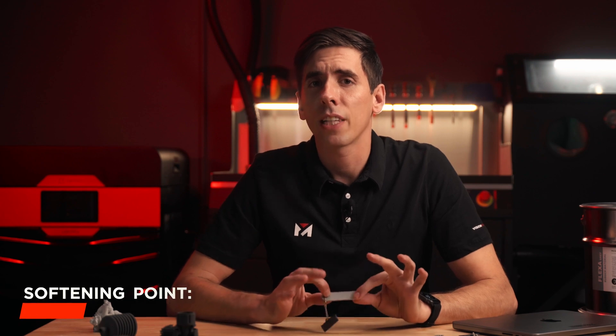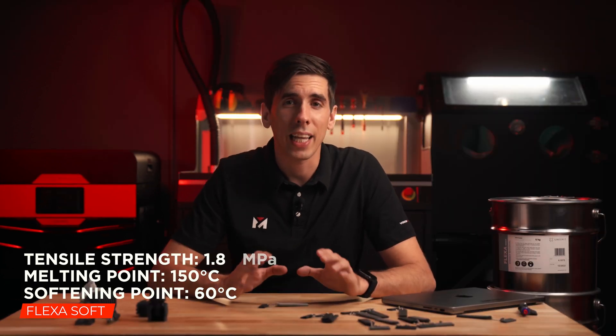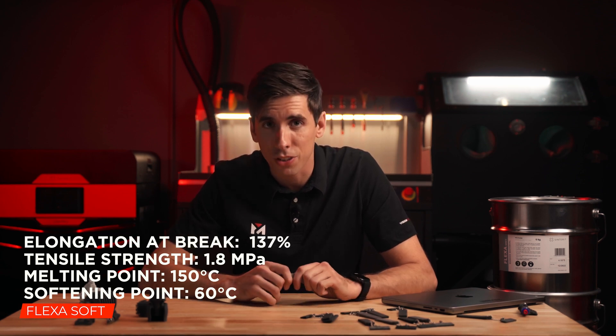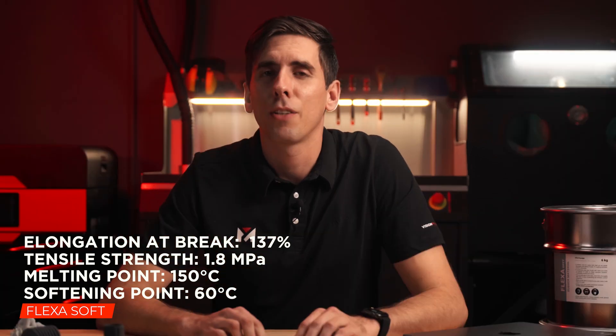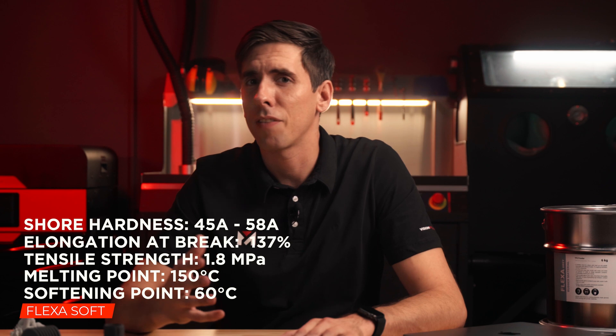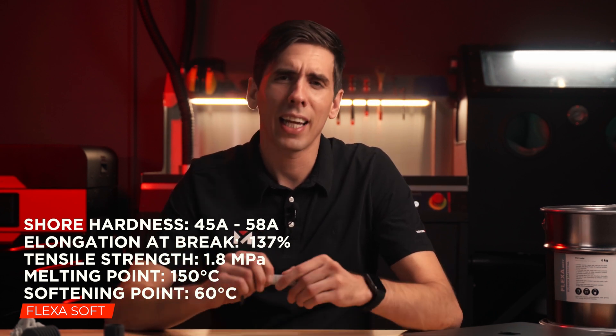FlexaSoft has a softening point or HDT of 60°C with a melting point of 150°C. The tensile strength is about 1.8 megapascals with an elongation at break of 137% — it's definitely stretchy. The shore hardness is around 45A to 58A, and it's definitely softer than a shoe sole.